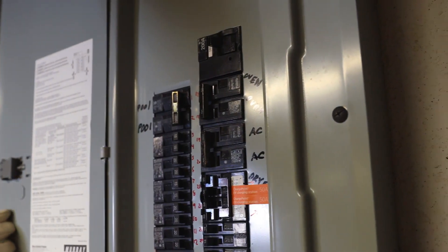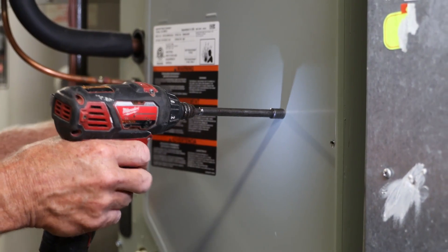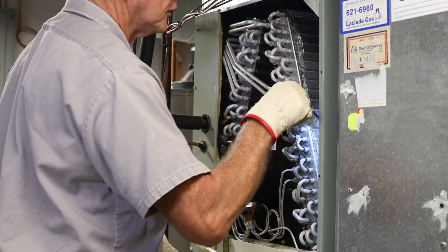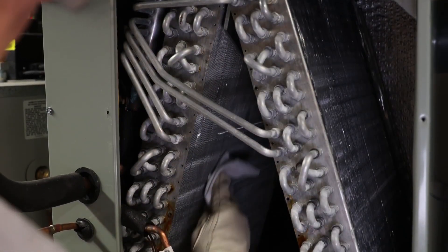Next, turn off the power to the HVAC system. Open the cabin door to view the evaporator coil. Remove any large debris from the unit if it is within reach to maximize application coverage.